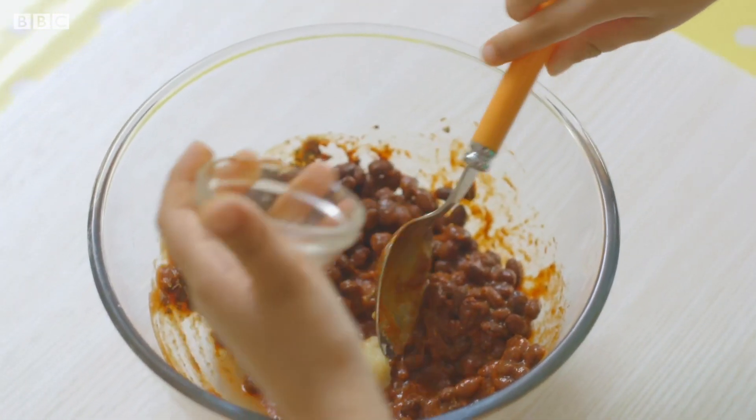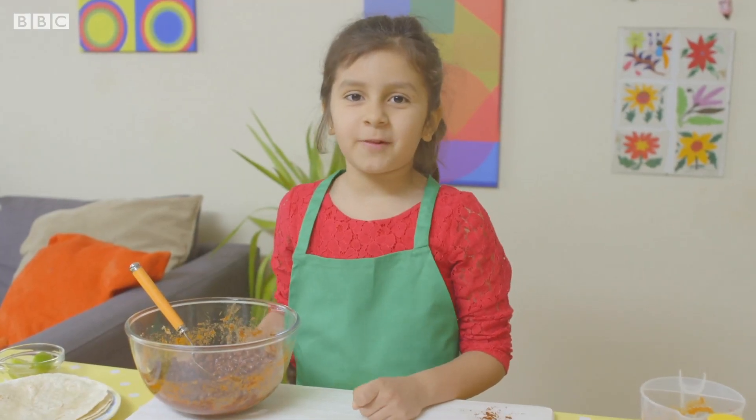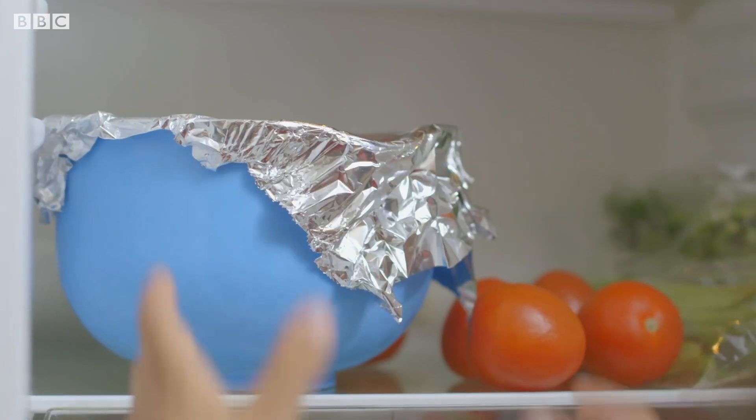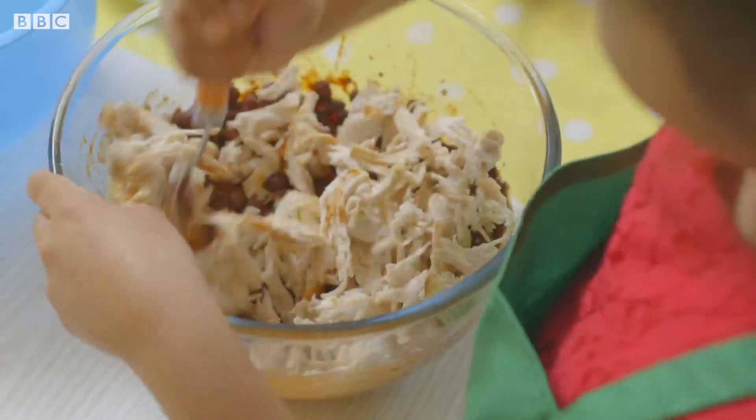Now add the garlic puree and give it another mix. Next, I'm going to get my chicken from the fridge. Marina's dad has already cooked it for her. Add the chicken to the bean mixture and then mix it really well.